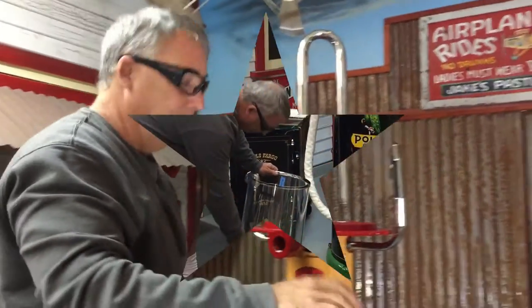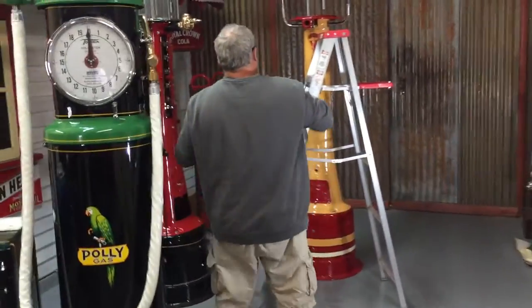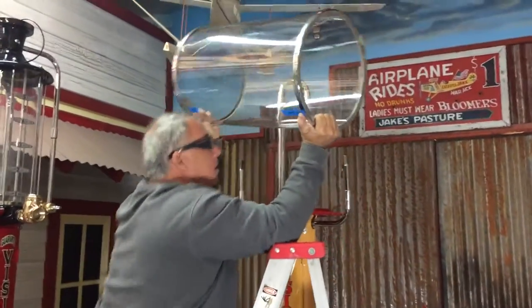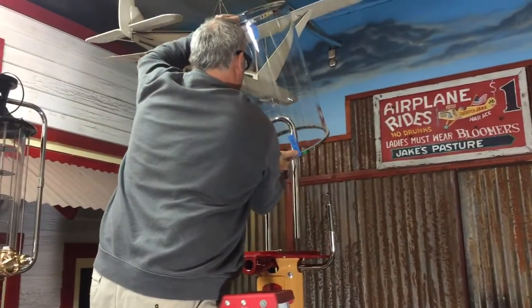Okay, next thing — I have the glass marked where it goes. You just want to pick it up, don't drop it. Be real careful and we're going to place it up and over.